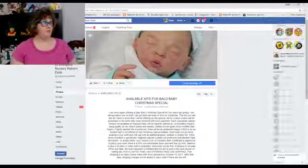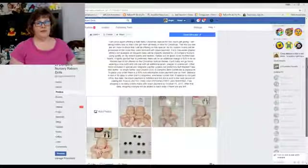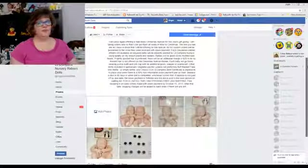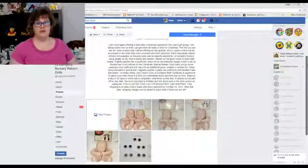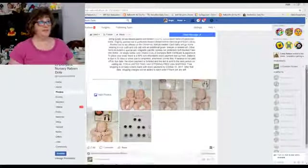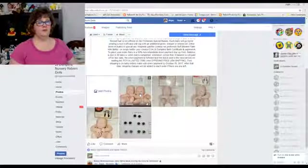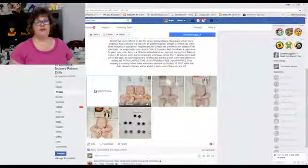These are dolls that I have chosen that I will paint up as a nice reborn. I will leave the head bald so that if you wish to have the baby rooted later you can send it to the artist of your choice. I don't root much anymore due to some tendonitis issues in my hand, and to keep the pricing down I'm leaving them bald. If you want painted hair, I can do lightly painted hair for an additional $25. I normally charge $300 plus shipping for a Ball Baby Christmas Special, but until October 15th if you purchase your baby before that date you get free US shipping and just pay your $150 non-refundable down payment. The balance is due when your baby is finished.